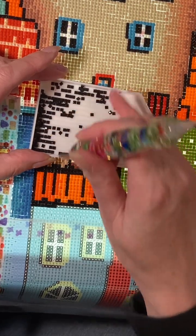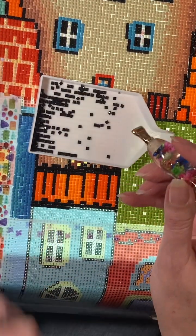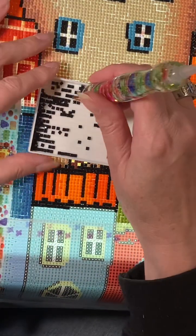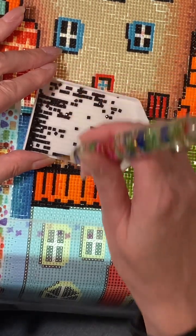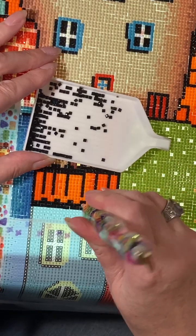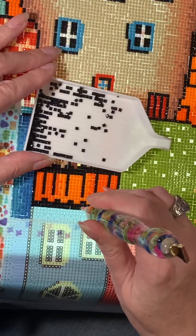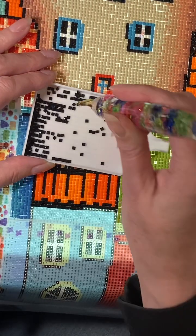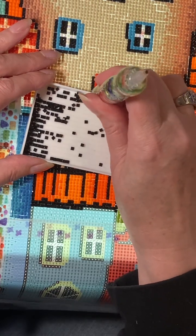I have two more squares after this one, which I'm almost done with. And then I have one more row, which has four squares. I do three squares a day, so I figure by Sunday I'll be done. Today is — why can't I think of what today is? Today's Friday.